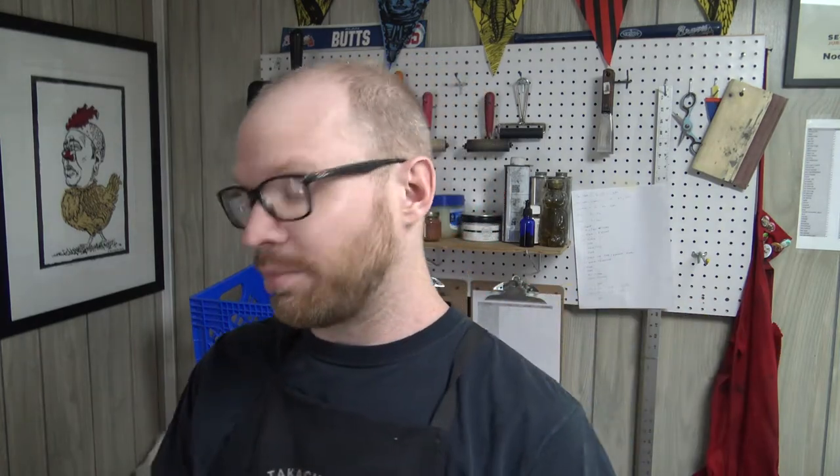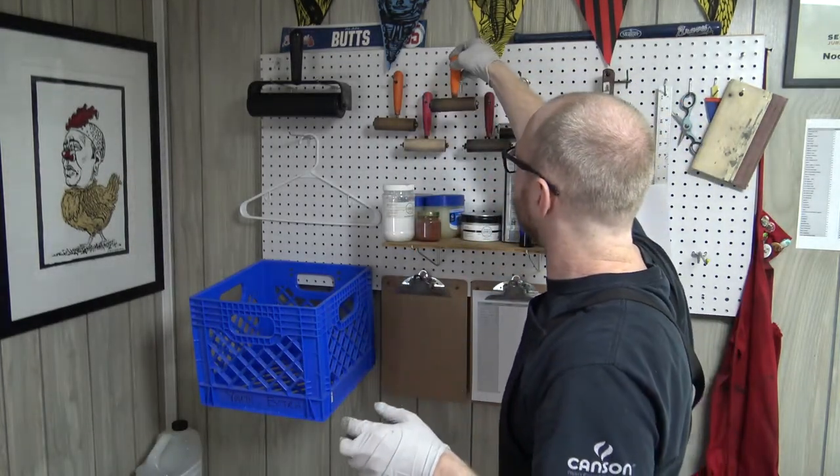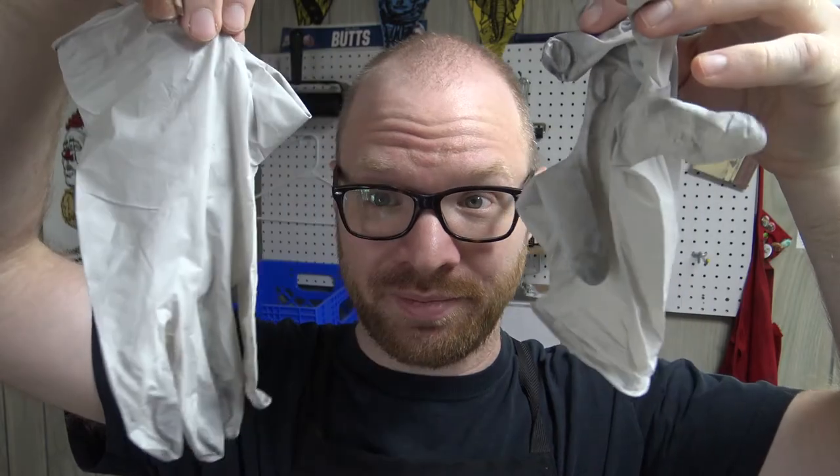Once everything is all clean, I put it back where it belongs and clean up the area. I hang all of my brayers up by the handle with a little hole I've drilled into the handle. My favorite one goes right in the middle. My palette knife is already up there too. For your gloves — these are still good, you can use them again. I gently take them off. I don't want to put too many gloves into the landfill, so I reuse these gloves constantly — I'll use the same pair for about a month, as long as they don't rip or break. I take them off and put them aside until the next time I need to clean up.